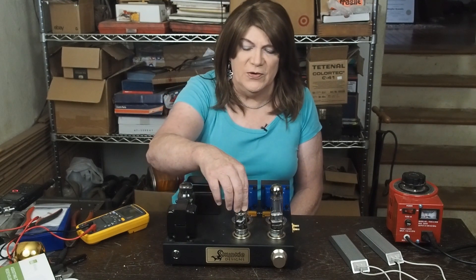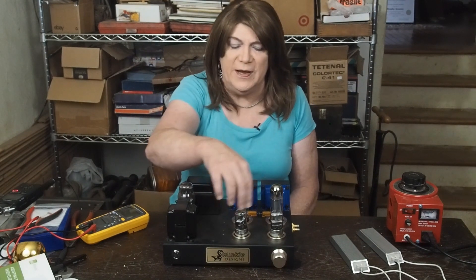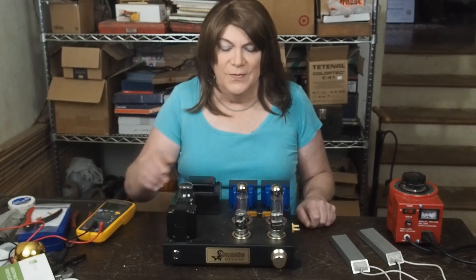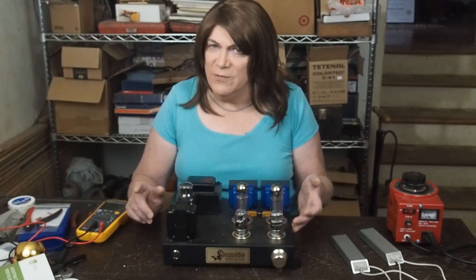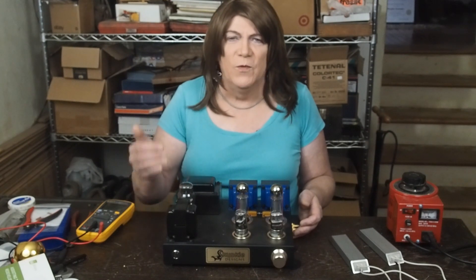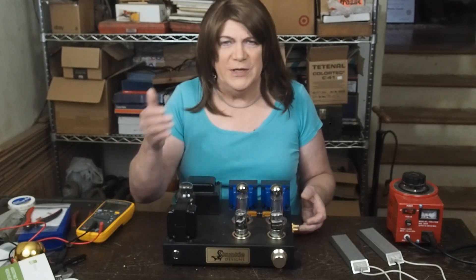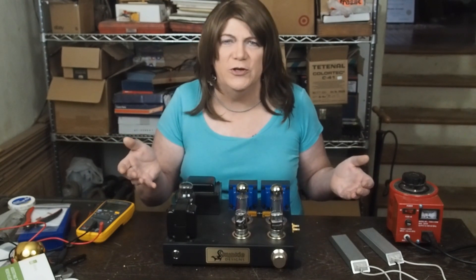These are the magical 6SQ7 driver tubes — they're single triodes, so you need one for each output tube. They were originally designed for use in an AM radio and have two small diodes that are strapped to the cathode which we're not using. I discovered these when looking through tube data sheets and saw they have super linear curves. When we get into the schematic, I'll show you those curves and how to tell from looking at data sheets whether a tube is going to be good for audio.